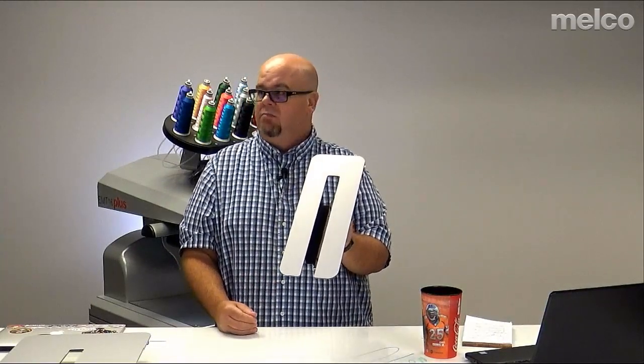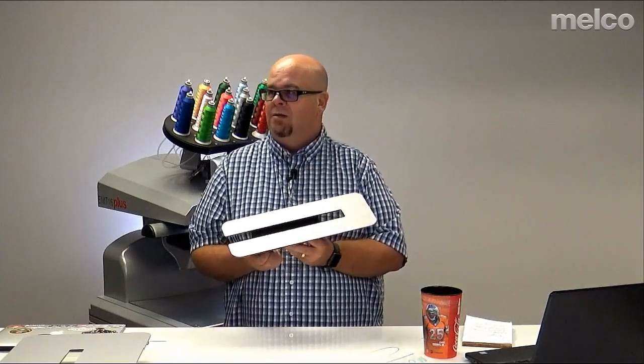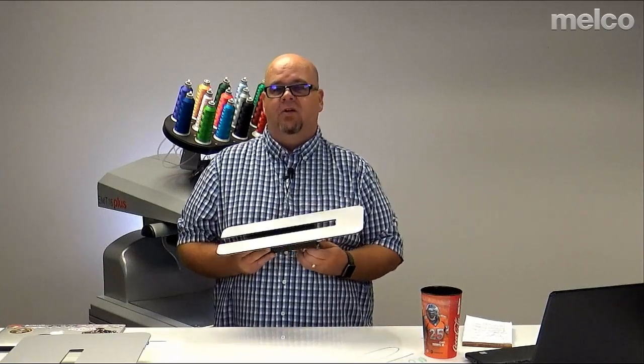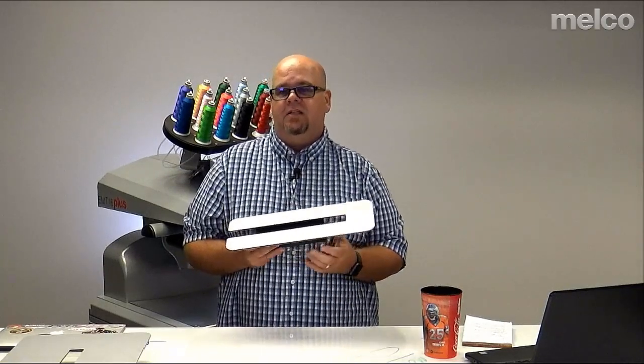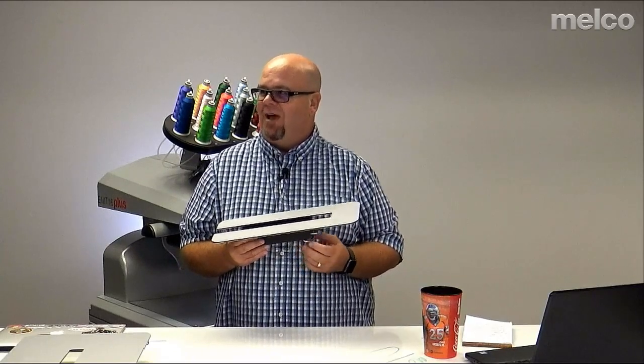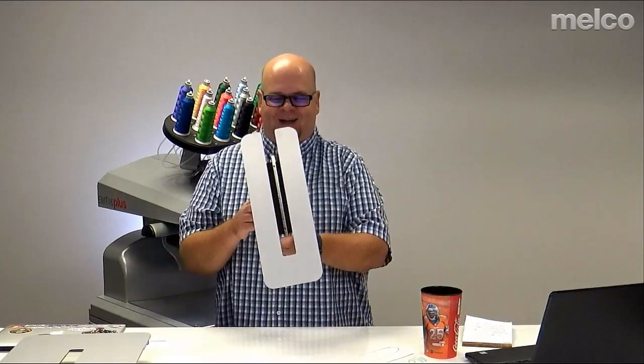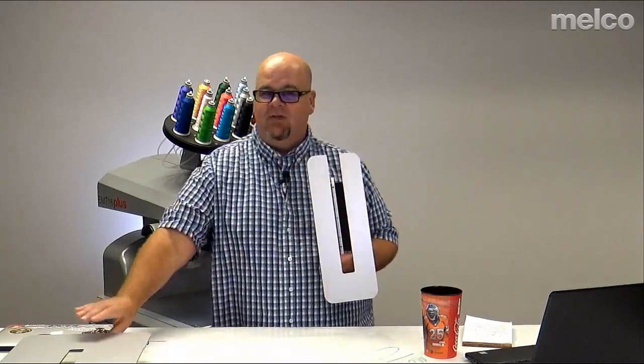Do the tabletops ever go on sale? That's a great question — let me get back to that by the end of the Facebook Live. I'll have an answer before we're done. Anyway — small tabletop, medium-sized tabletop, and that large one I was looking through the hole on.